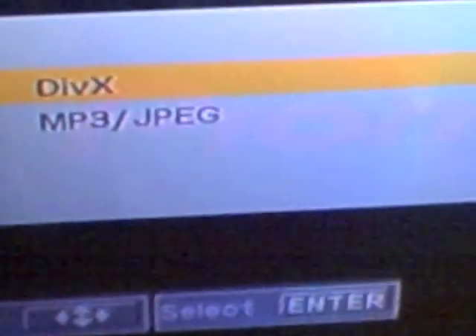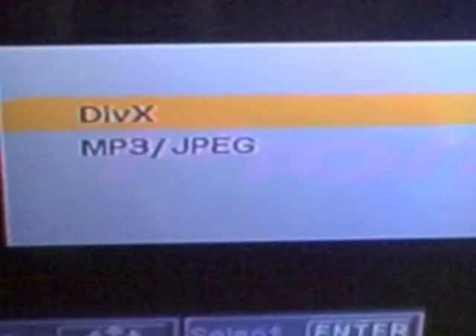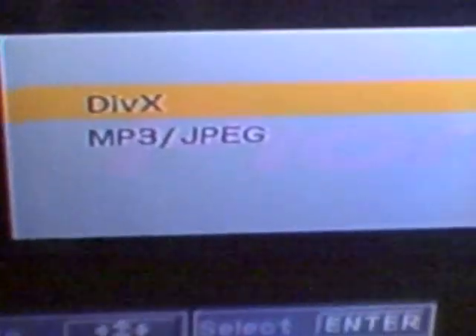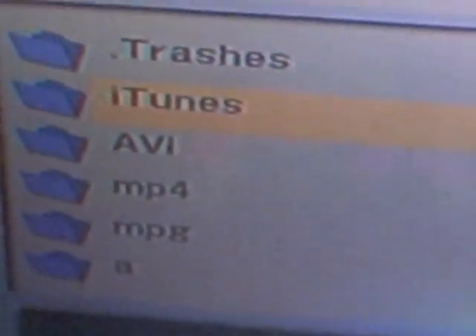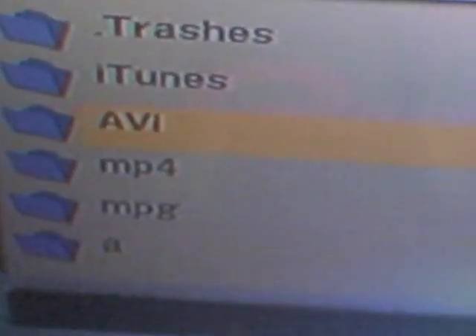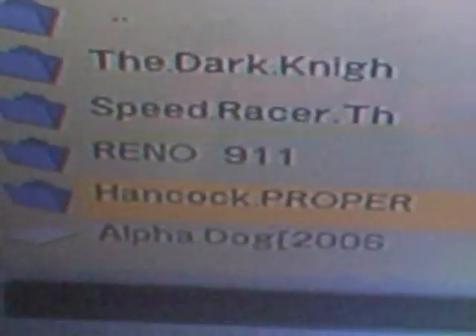So I'll just show you what it does. You can go through the DivX playback menu, and this is actually everything that's inside of my hard drive here. I have various movies on here — all sorts of them.